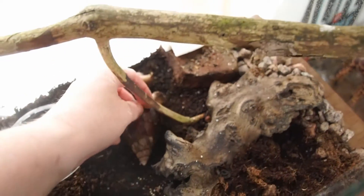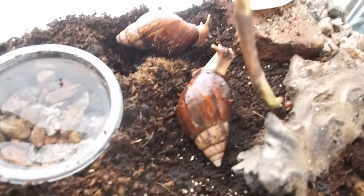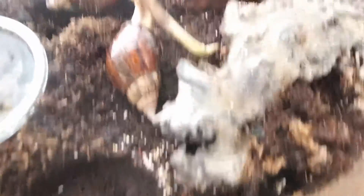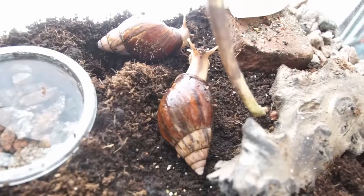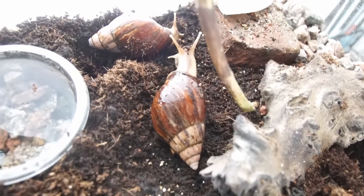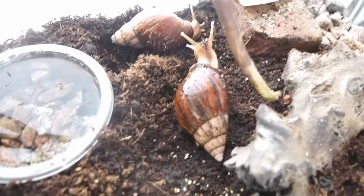Here they are, nice and clean. I'm gonna put them back in their enclosure - they're probably gonna dig their way into the substrate like they're supposed to do, or maybe take a bath even though I just rinsed them. I'm gonna put some nice cucumber in there for today, and maybe some other stuff - I'll figure out what I have in the fridge.